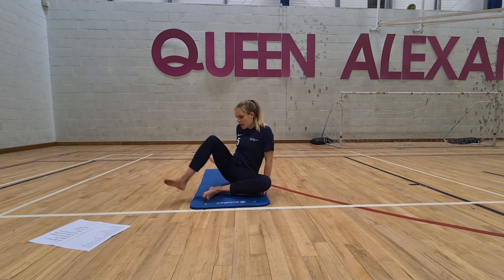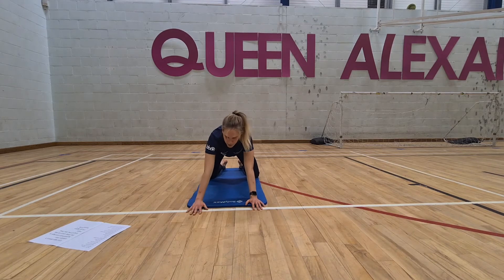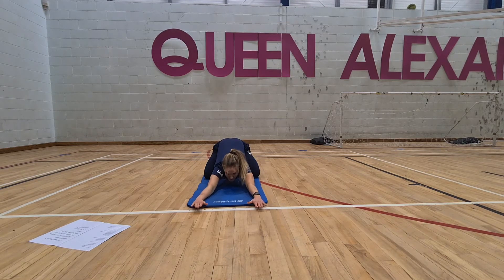We're going to come on to kneeling on our mat now. Tabletop position — flip the hands forward a tiny little bit, and then sit back into extended child's pose. Press the hands into the mat, try and get as close to the mat as you can, and sit all the way back into your hips. You might put your legs a little bit wider if you need to, and enjoy that full body stretch. This is one of my favourite stretches and I often do this before bed — it definitely helps me sleep.